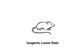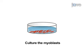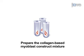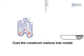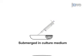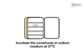This procedure begins with the harvest of skeletal muscle tissue from neonatal Lewis rats. From this tissue we isolate myoblast cells. These myoblasts are cultured on tissue culture dishes for two days, then harvested and mixed into a collagen-based tissue construct mixture. This mixture is carefully pipetted into a mold, submerged in culture medium, and incubated at 37 degrees Celsius.